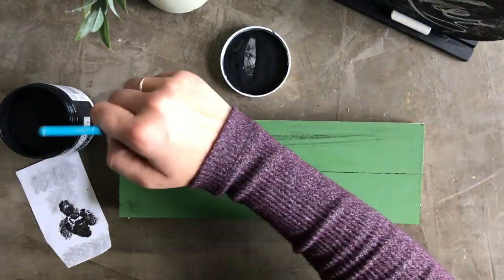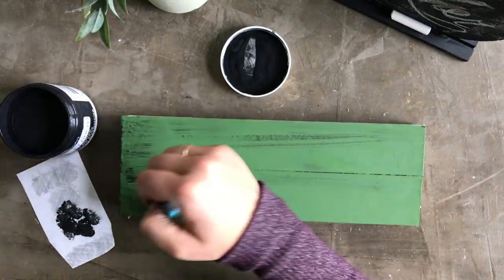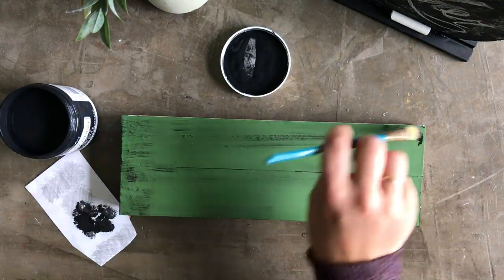After two coats of green paint had dried, I used just a bit of black chalk paint on a very dry brush to distress the green just a bit.